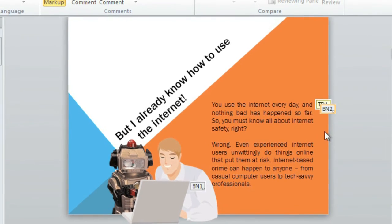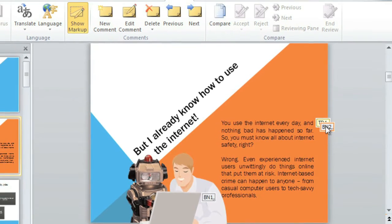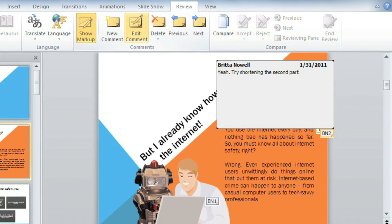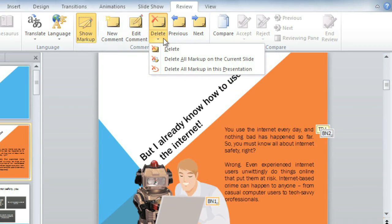It's just as easy to edit your comment if you make a mistake or think of something else — just select it, then go to Edit Comment. If you change your mind and want to delete a comment, no problem. Click here to open the Delete menu, and you can delete multiple comments, also known as Markup, or just the comment you have selected.